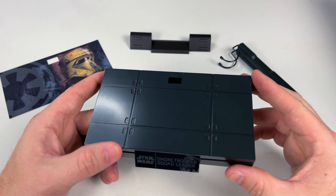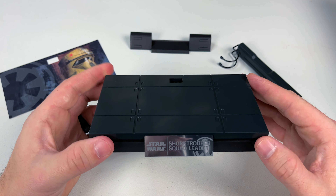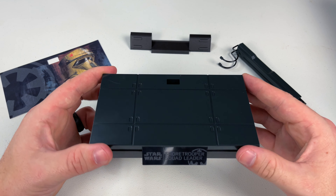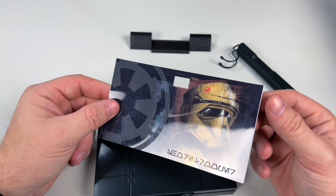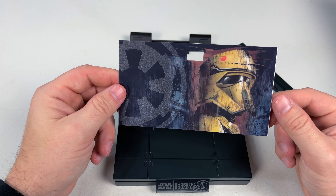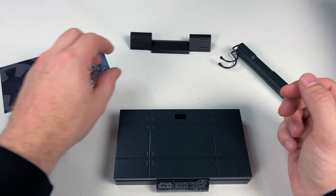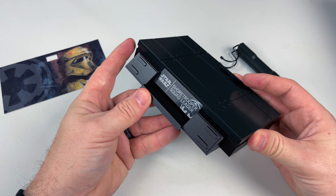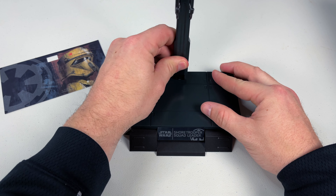Starting with the base itself — it has a flooring design that we'd typically see from Star Wars, a nice silver nameplate that says 'Star Wars Shore Trooper Squad Leader.' It comes with this artwork piece which looks like a sticker material that peels off and sticks right on. It looks cool but I'm not really into it, so I'll leave it to the side. It also comes with an extra piece that adds a little more to the base, though it doesn't snap into place — it just sits there, and the crotch grabber plugs in as well.